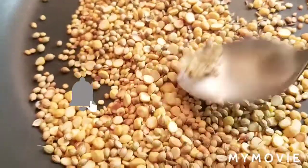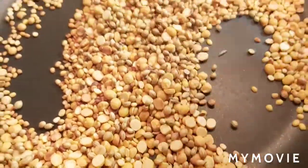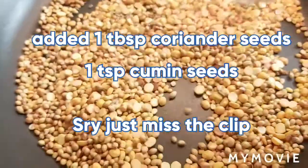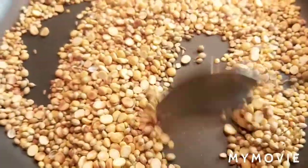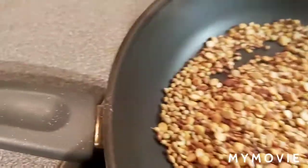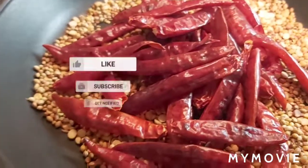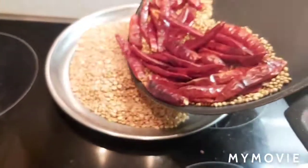I added one tablespoon coriander seeds and one teaspoon cumin seeds, also roasting together. Nice aroma smell is coming, so I'm adding dry red chillies also to roast them together. We're done now, I'm transferring to the plate again.